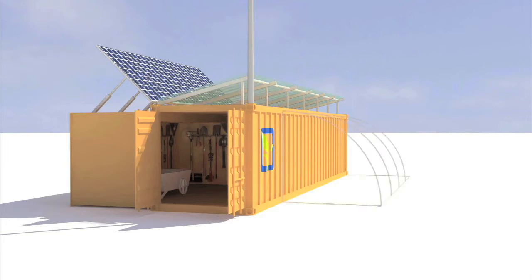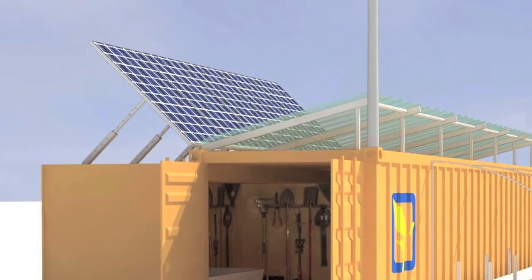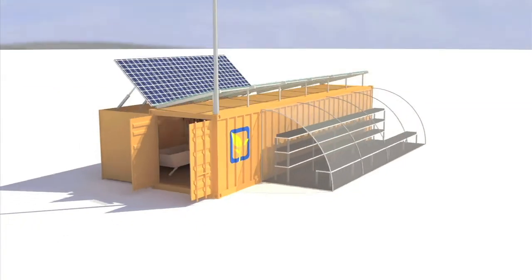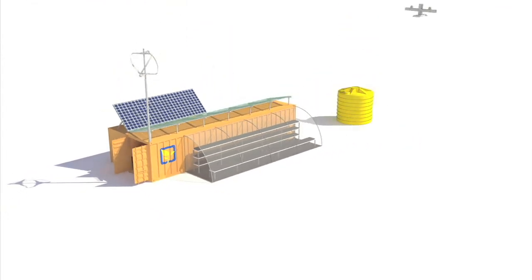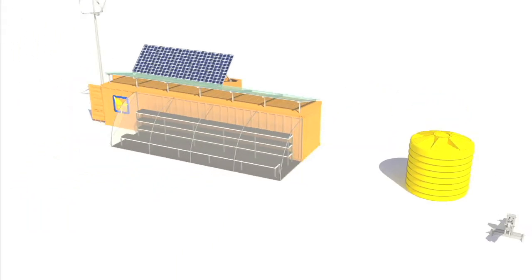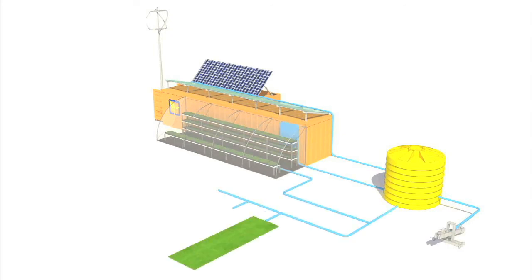Each Farm from a Box unit is pre-installed with renewable energy systems to provide power for labor-saving technologies. Water is a vital component of any farm, and our system is engineered to optimize available water resources. Every unit will come with a drip irrigation system that helps conserve water, boost crop production, and extend the local growing season.